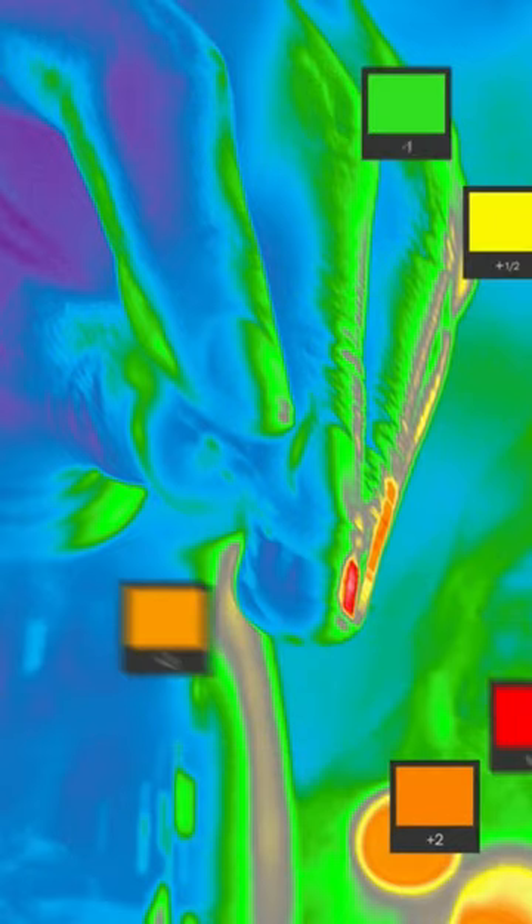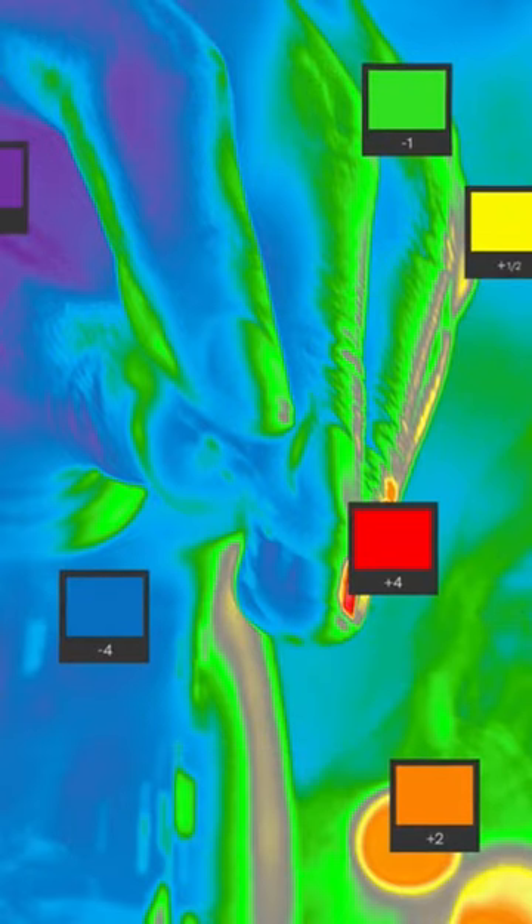Historically, IRE values have been used as the standard metric for exposure using false color on a monitor. But our new system is based on stops instead of IRE values. You can see exactly how many stops above and below middle gray each portion of the image is. Overall, this makes lighting and exposing a scene much more intuitive.